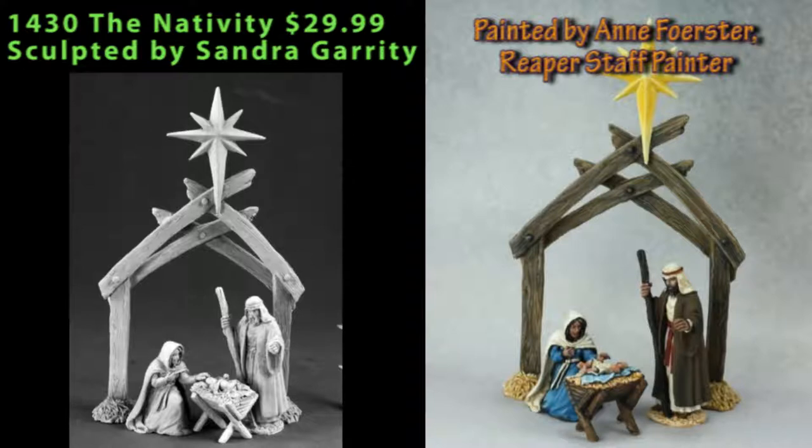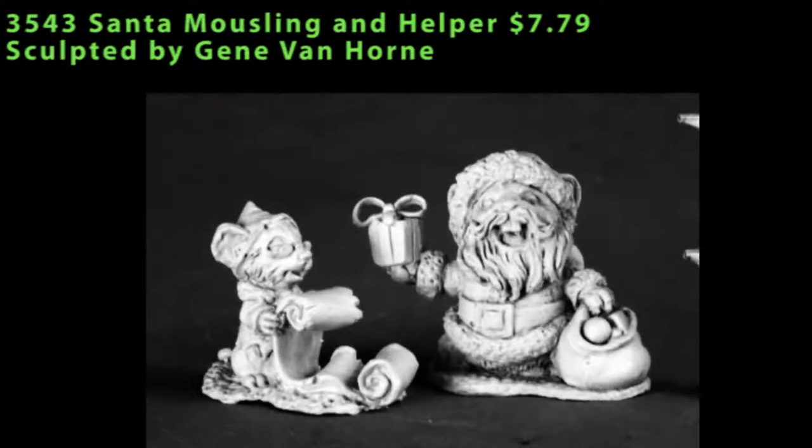With it being so close to Christmas, maybe you can't pick it up and get it done for this year, but you have plenty of time to get it ready for next Christmas. Continuing on with our Christmas spirit, we have a Santa Mouseling and a Helper. The helper is checking off the naughty and nice list — a Santa elf Mouseling doing legwork to see which kids get stuff and which kids get coal. Santa is holding up a gift in his right hand and has a big bag full of toys in his left. If you're expanding your collection of Mouselings, these would go well with the Thanksgiving ones, and you've also got the Halloween ones — it's a nice progression of holiday Mouselings as the line expands.